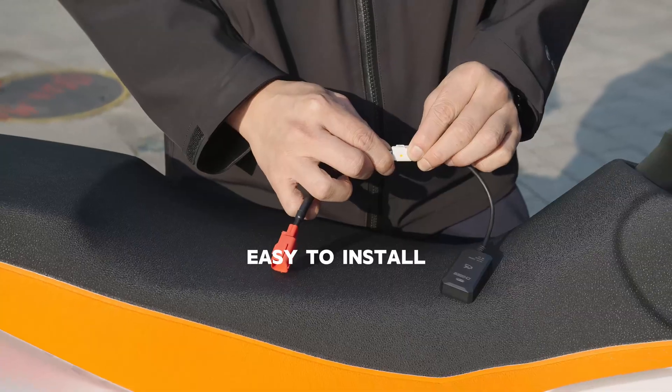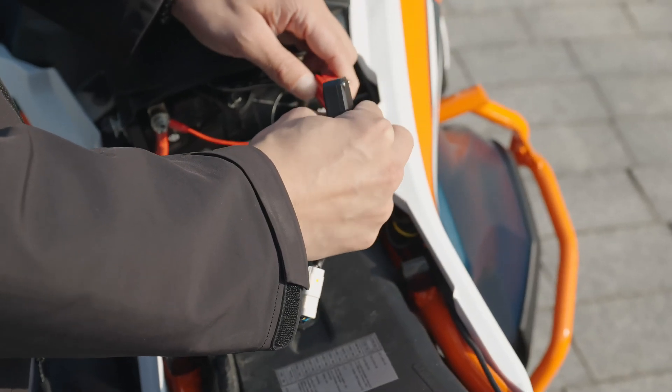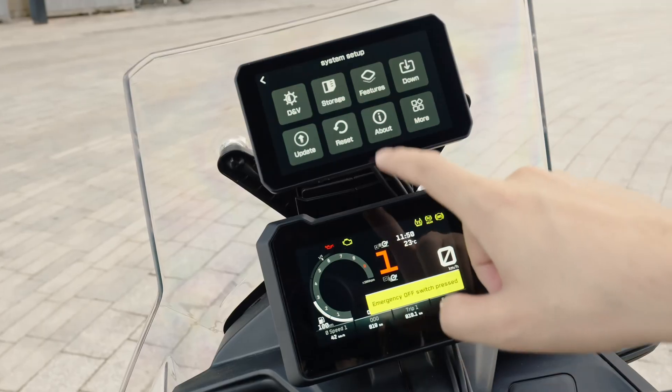Convenient assembly, easy to install. Locate the vehicle's OBD interface, connect the CGOBD module, click Settings, then Features.